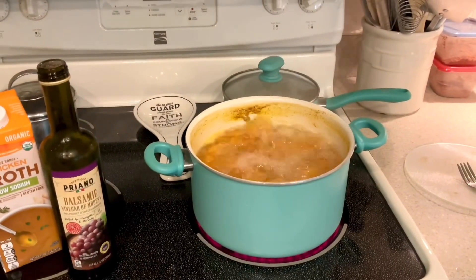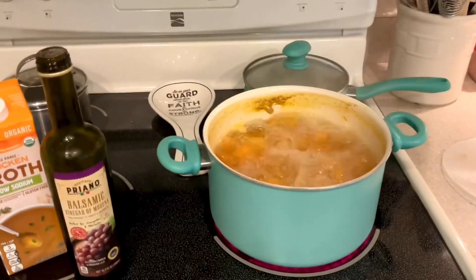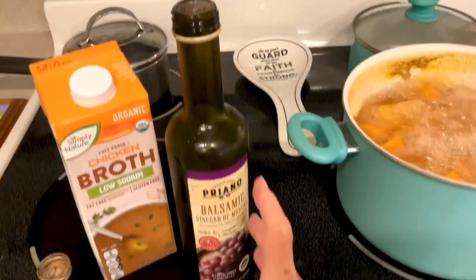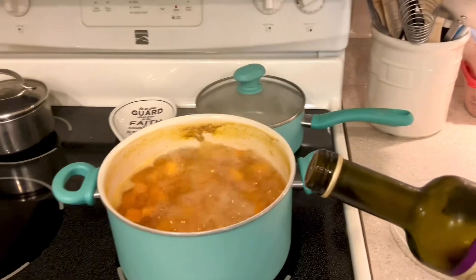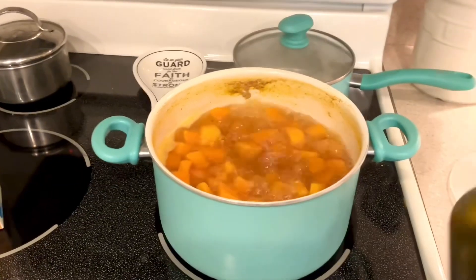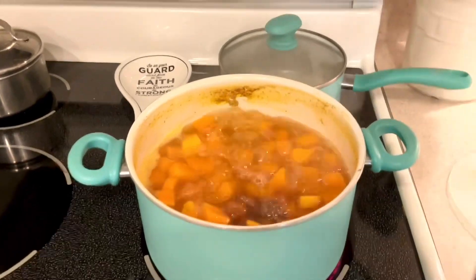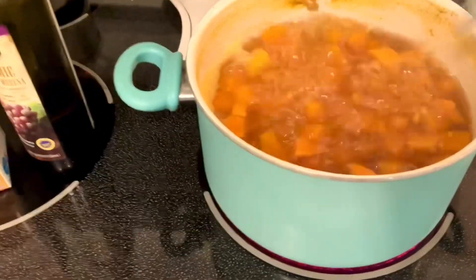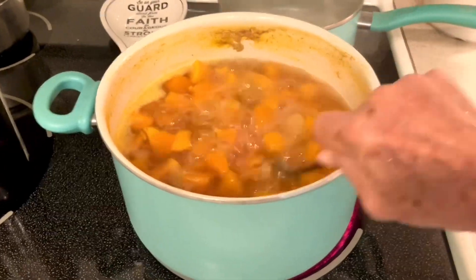The soup has been boiling about 45 to 50 minutes. For the last 15 minutes I left the lid open — I had it closed in the beginning. Now it's time to add the balsamic. I want to show you about how much I add — I don't add a lot. It gives it a nice color. That's about how much I use — probably two tablespoons. Everything is getting extremely soft, very smushable and breaking up.